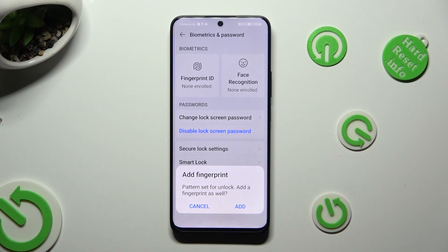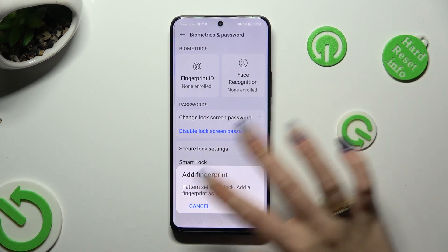If you wish to add your fingerprint right away, hit add in the pop-up. If you don't, just click on cancel.